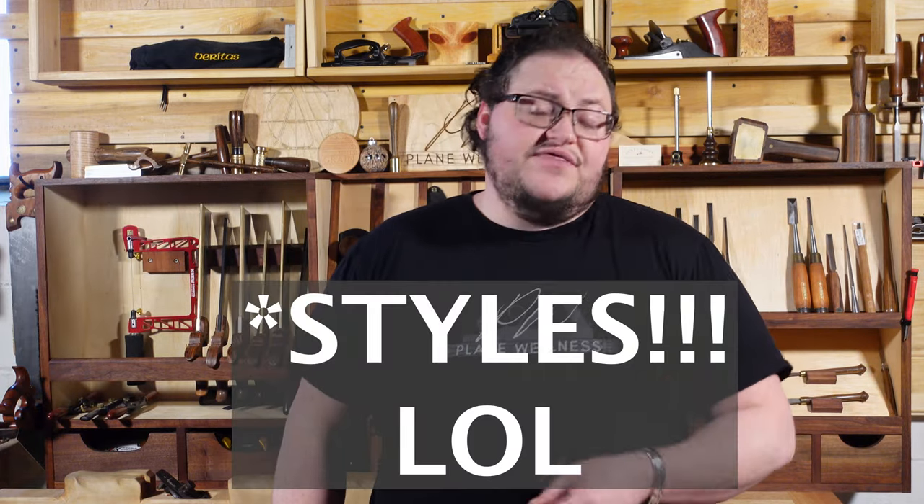Welcome to the channel. In this video we're going to look at different chisel sizes and what their uses are to help you decide which ones to get.